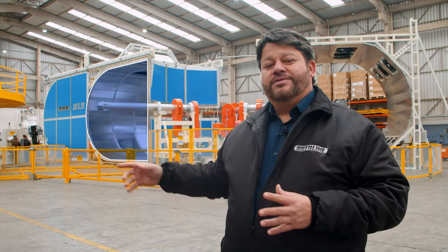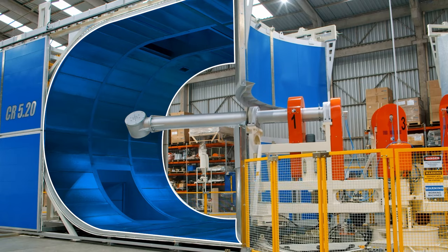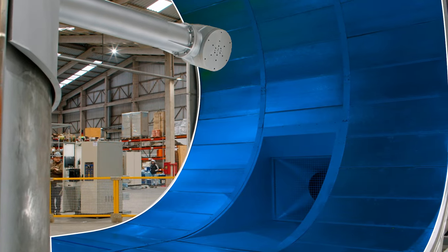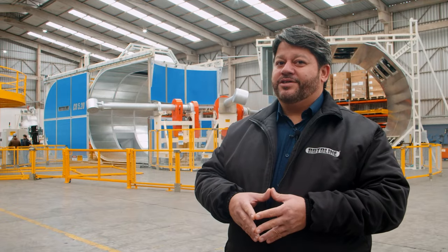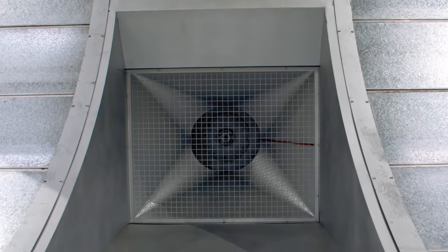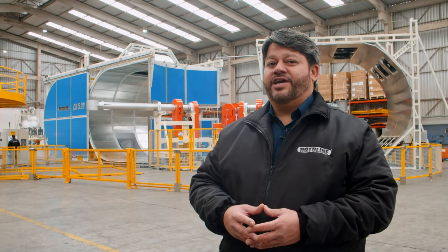The semicircular oven allows air flow around the molds. The oven is manufactured with insulated panels to retain heat, increasing efficiency. Recirculation fan control by VFD allows for better control and energy saving.